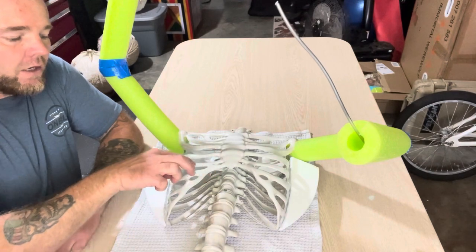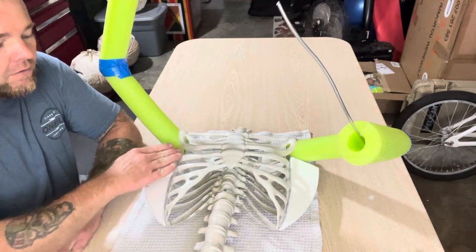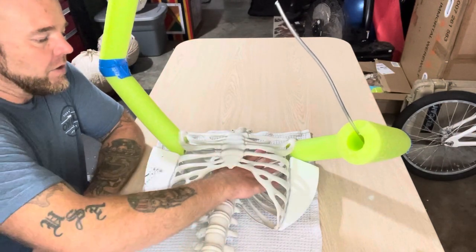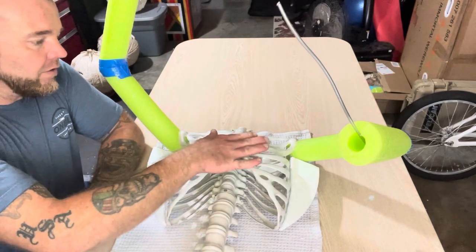I want to keep the rib cage out to about right where it starts kicking back. I think that's going to be a cool look having the rib cage visible, so I'll be able to kind of stain everything on the inside a little bit different than the rib cage.